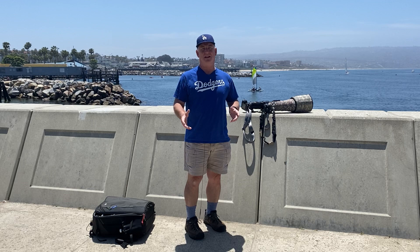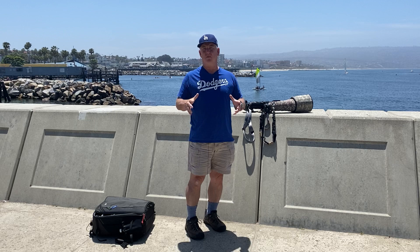Please, gang, take a minute today and remember the meaning of Memorial Day. Thank those who served, and remember those who served and didn't come back.